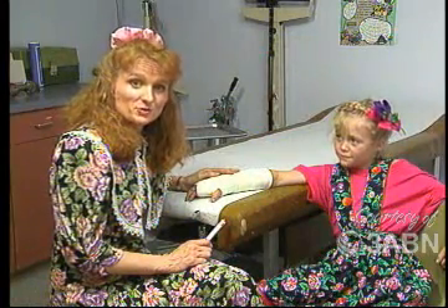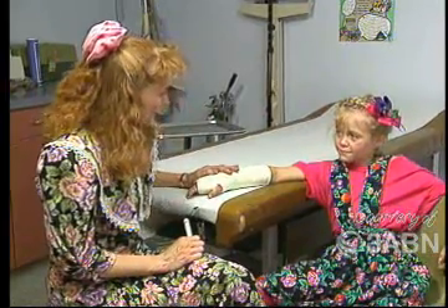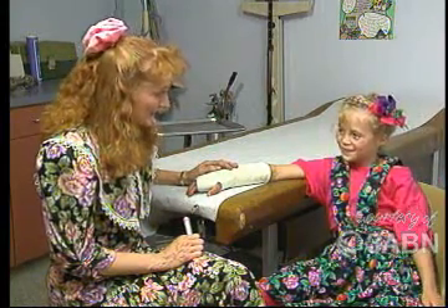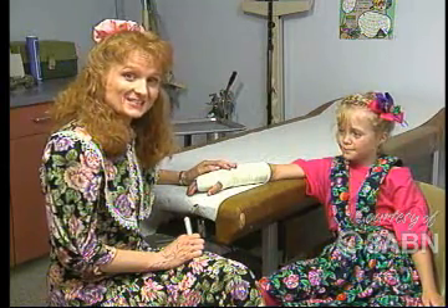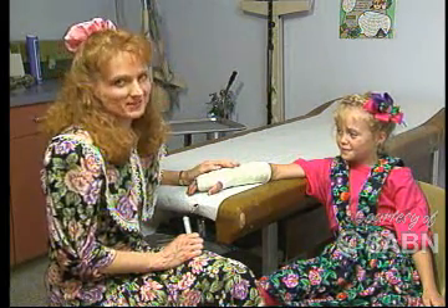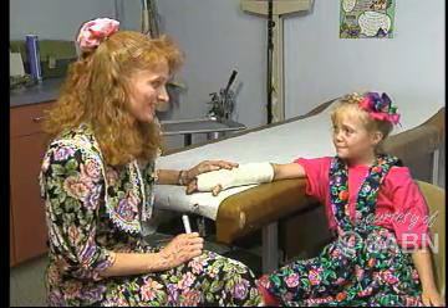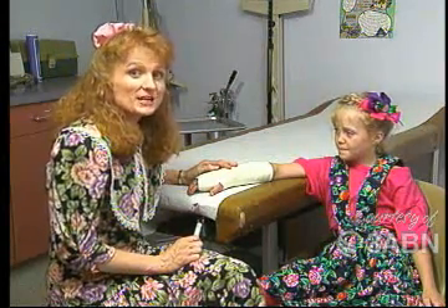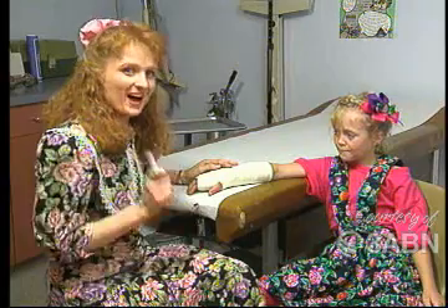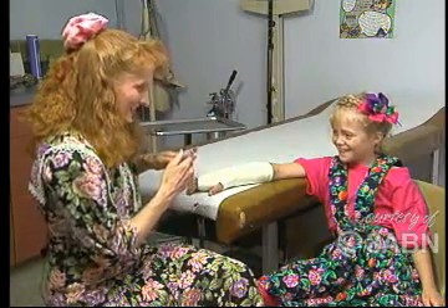Sometimes kids are frightened to come to a doctor's office, and they might think that getting a cast would be scary. Becky, can you tell the kids what it was like to get the cast done — was it scary for you? No. Did it hurt? No. Well, that's good news to hear that it doesn't hurt. What did the doctor say you couldn't do when you have this cast on? Go swimming. Boy, we all like swimming! That'll be sad to miss out on swimming. But you know what — Becky can practice being cheerful even though she has a cast on, and try to have a happy attitude about it. I think I'd like to sign my name on her cast — may I do it, Becky? First signature on your cast!